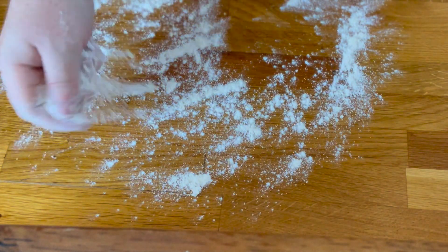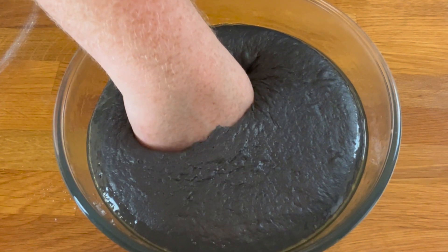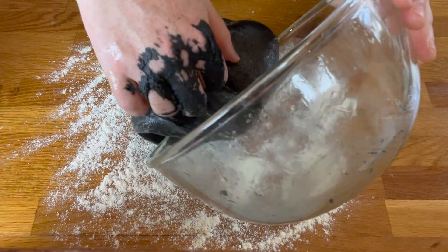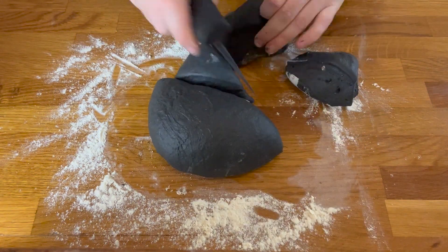Now lightly flour a work surface, take your dough, and then punch it down — because the Jedi Council never granted you the rank of Master, your girlfriend's gonna die, and the only father figure in your life is an evil Sith Lord! Then pour your dough out onto the work surface, knead for a few minutes, then cut into six equal pieces.